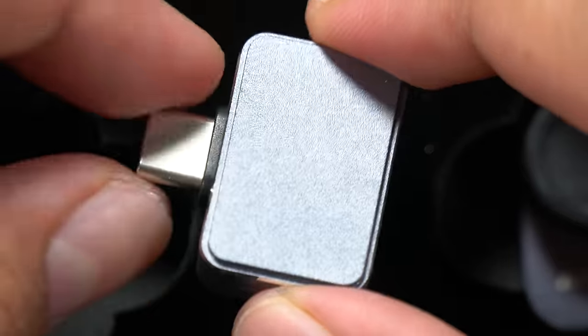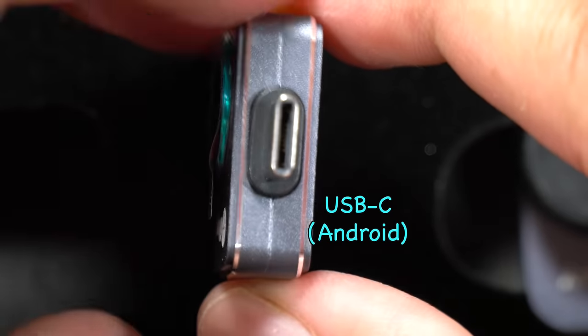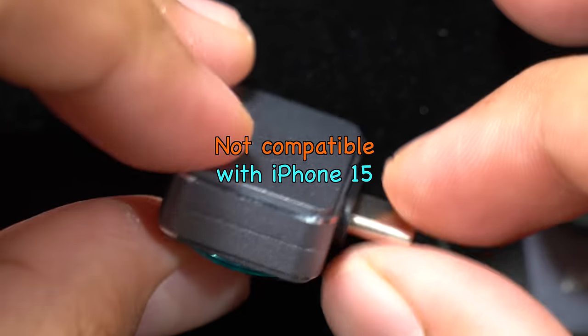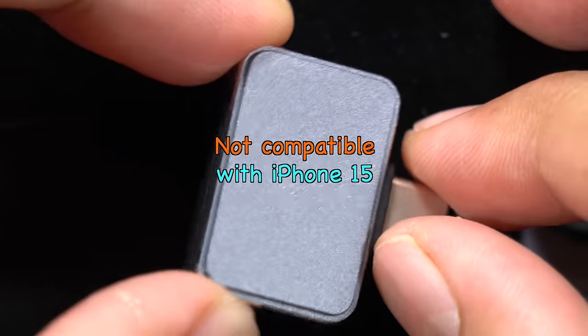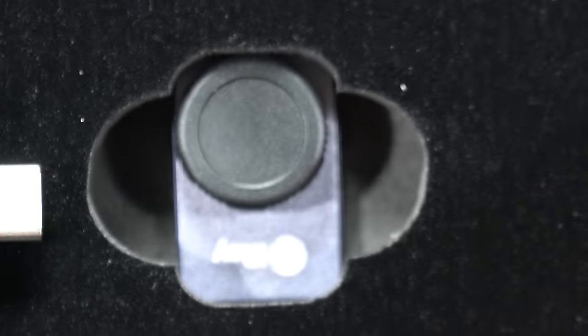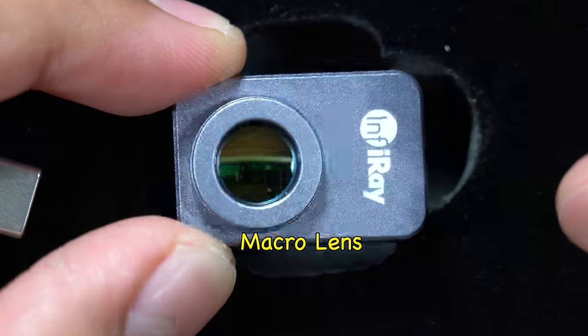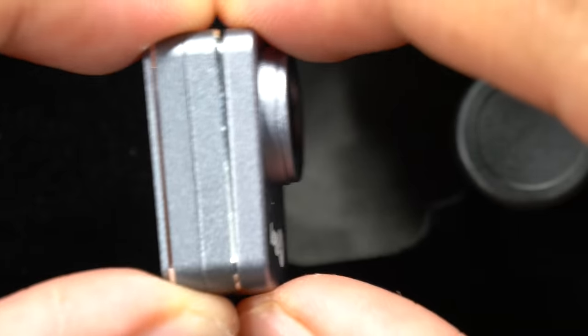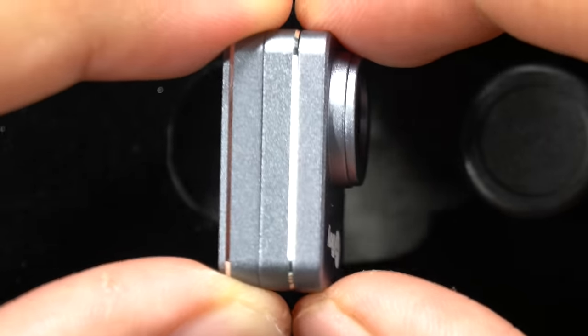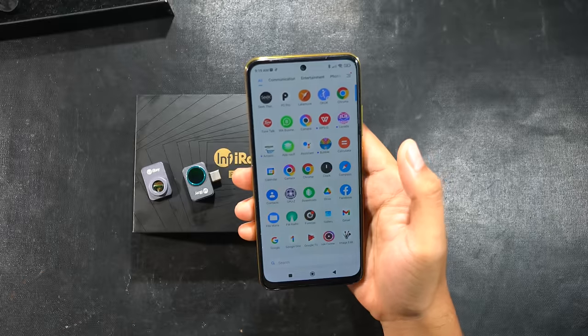This is the main thermal camera unit — impressive in size, about as big as a thumb — with a USB-C connector specifically designed for Android phones, and for now it is not compatible with the latest iPhone 15 with USB-C port. There is also a macro lens accessory on the right side that allows you to bring the camera really close to the subject; just attach it and the built-in magnet holds them together.